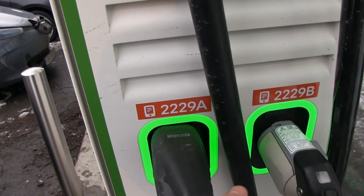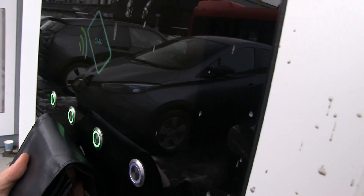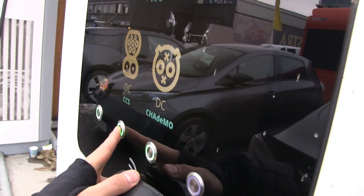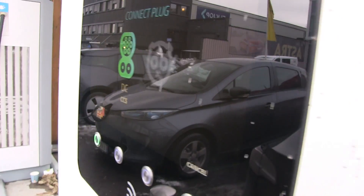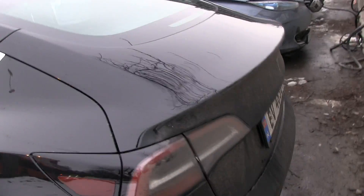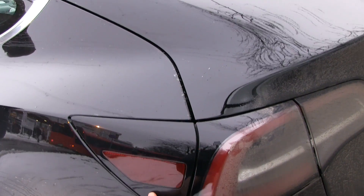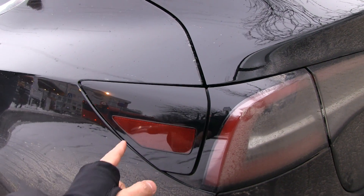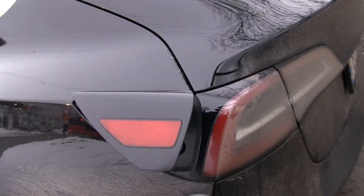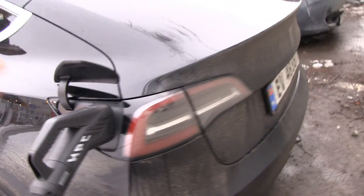It's green. We plug it in. By the procedure, you have to show the RFID first, then choose this one, then connect plug. We do it exactly as instructed by the charger. Why is it not open? I'm going to open it for you. Then we open the charge port. This was a little unplanned, that's why it's a bit messy.